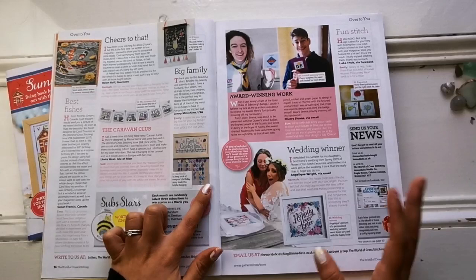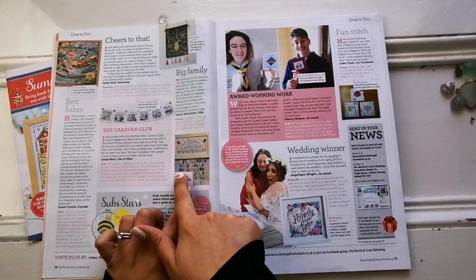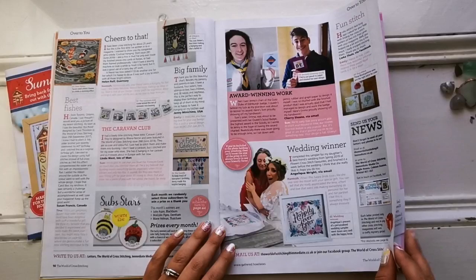And look at this — it's like a family tree birthday chart. Here they have all the months of the year and then hanging down they have people's names and the date. That is so cool. More and more reader submissions like that.